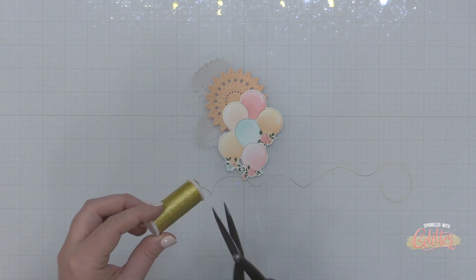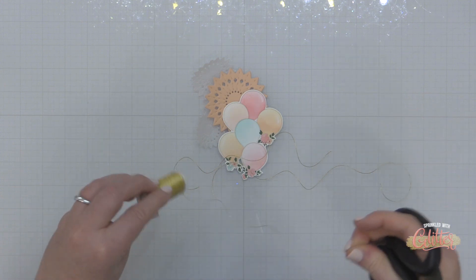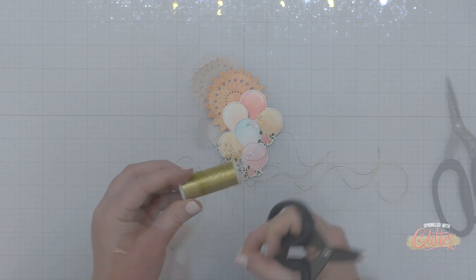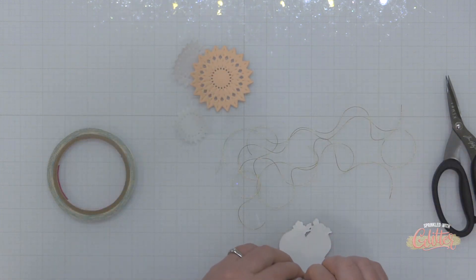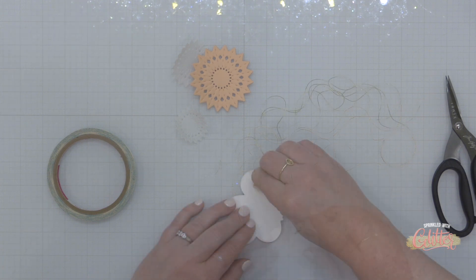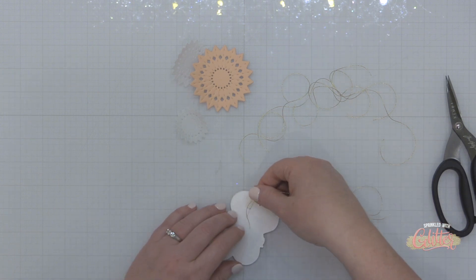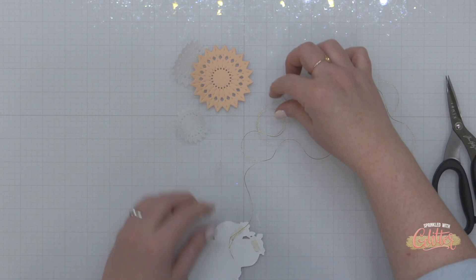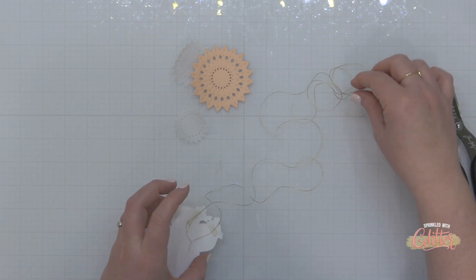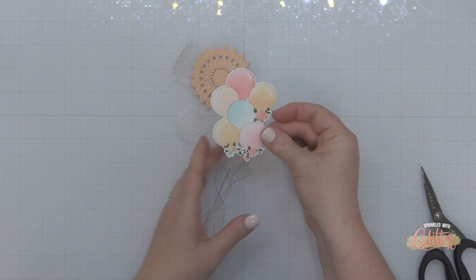Here's that gold thread I'll be using for the strings on my balloons. I'm cutting off six pieces because that's how many balloons there are, then I'm going to flip my stamped and stenciled piece over and add some double-sided score tape on the back. I'll remove the backer from that score tape and press the string right into it to hold it in place. I'm adding some foam adhesive on the back of this die cut as well, which will also help hold those strings in place. You can see the really fun effect that gold string adds to this balloon cluster.